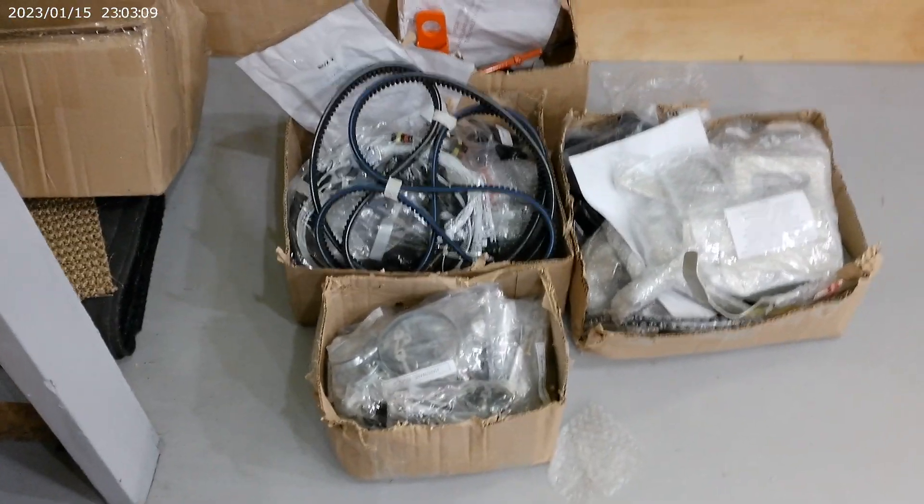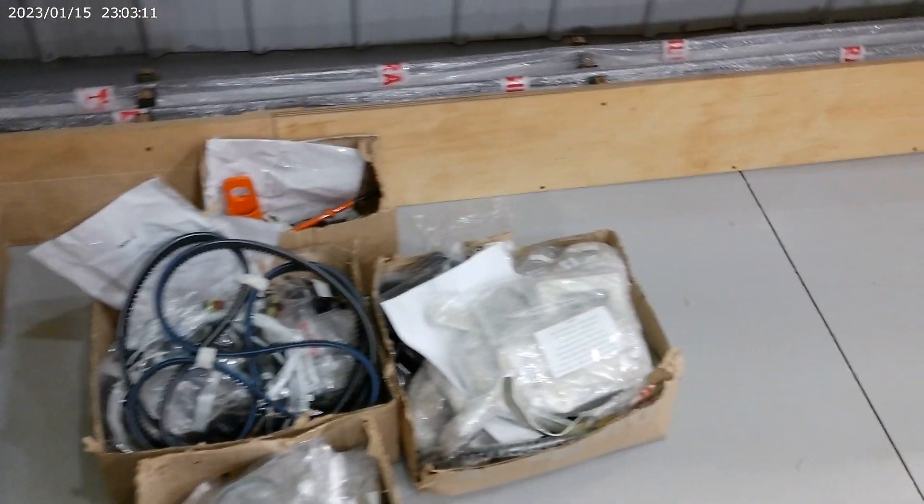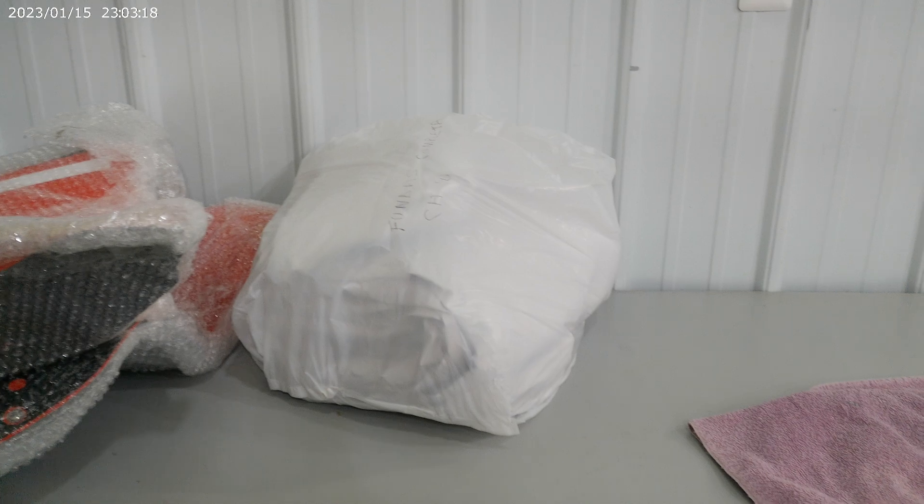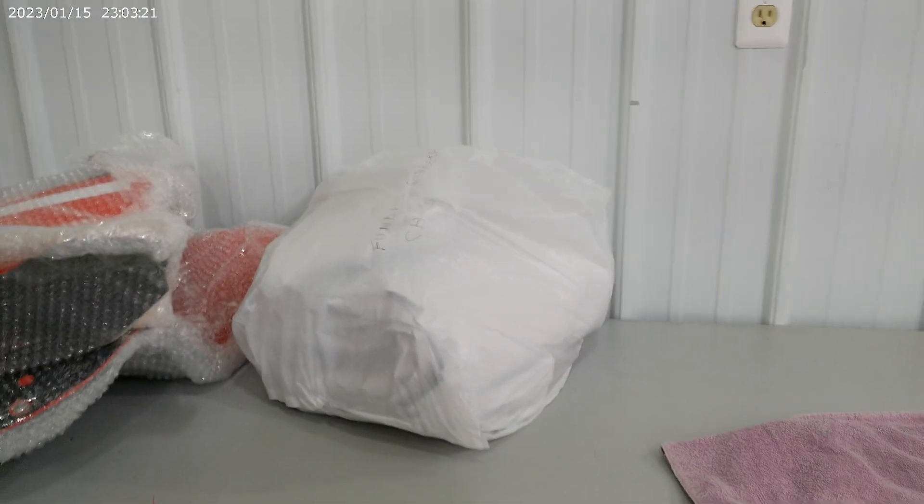Boxes and boxes and bags and bags of parts. They send you all the special tools that you might need. Got a cabin cover here to put over the cabin if I need that.